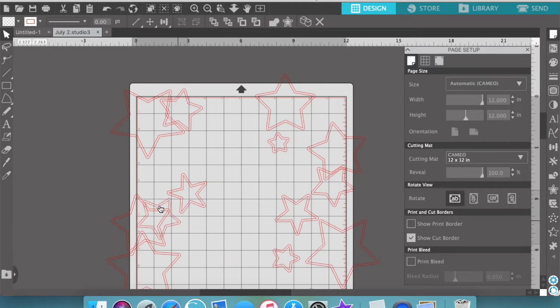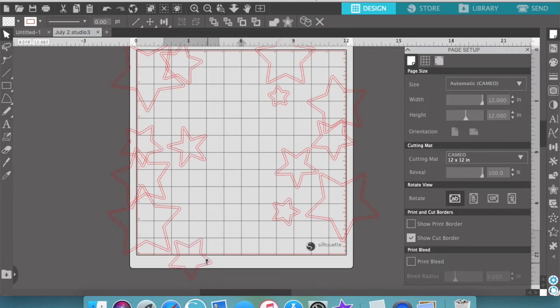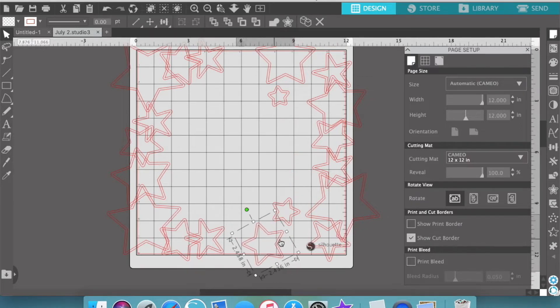I'm starting with my largest stars first and then spreading them out. What I want is a star frame around the edge of my paper. I want to layer them up — pop some up on foam, glue some flat to the background pattern paper as well — and just get some real dimension in a really lovely border to frame my layer.